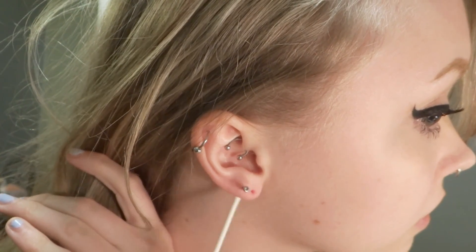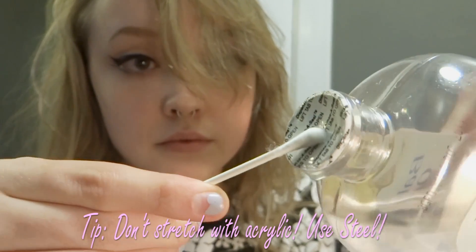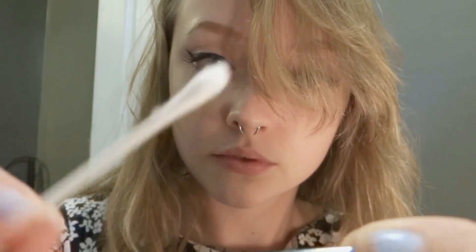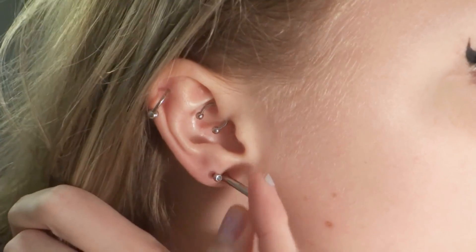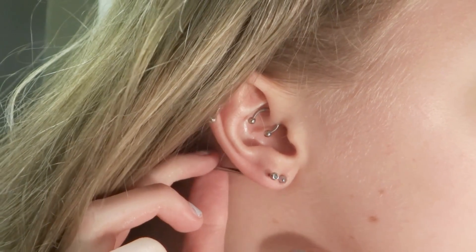Time to get some baby oil and put it all over your ear and all over the taper that you're stretching with. And begin! You just want to push really slowly, and if you feel any tearing or ripping, then stop.